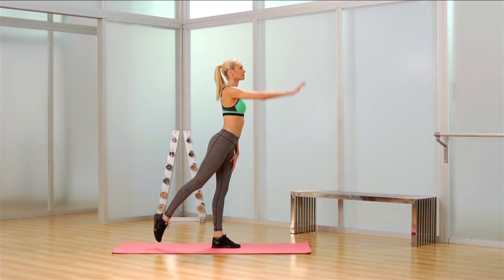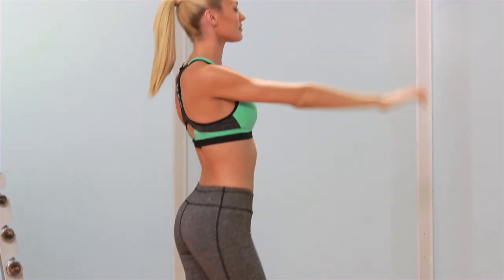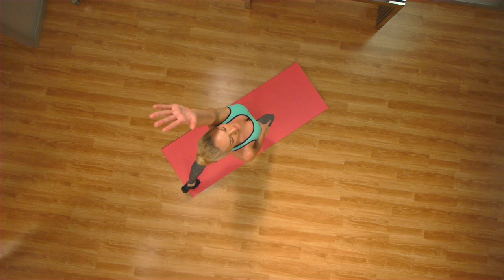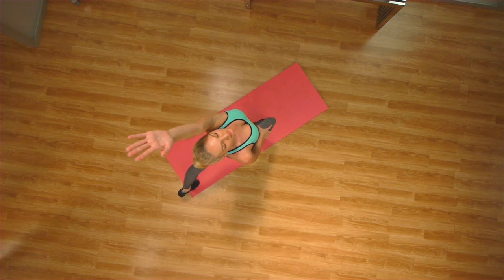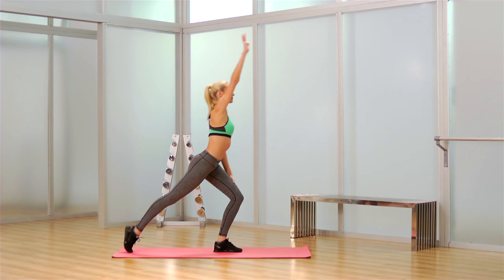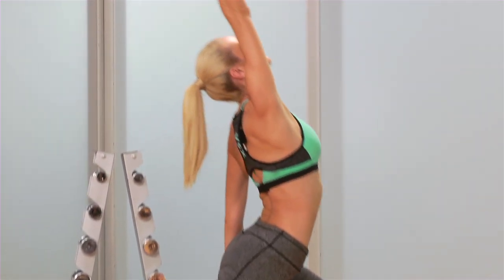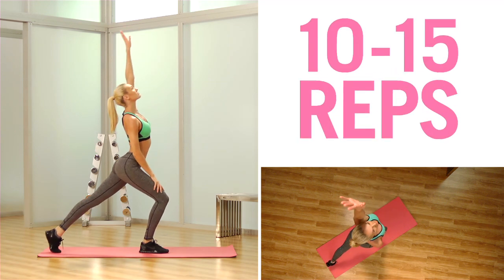It's really important to start your exercise program with two to three stretches to get your body warmed up. What Candice is going to do is take her arm and reach straight up to the sky. She's going to stretch through her obliques and get some stretch in the lower hip and the back of her calves. You're going to do five repetitions here with Candice, but at home you're going to do ten to fifteen.